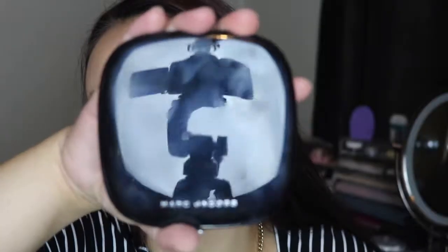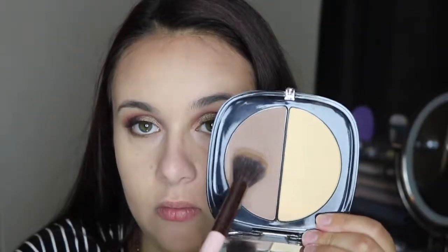To set the contour I'm going in with the Marc Jacobs duo in 40 Mirage Filter, taking the contour side to set the cream contour. Then for the highlight, to set that, I'm going in with the Laura Mercier Translucent Powder and I'm going to bake with that.